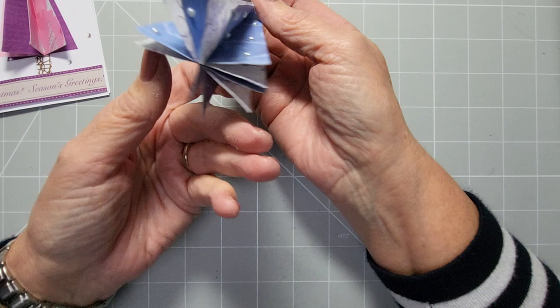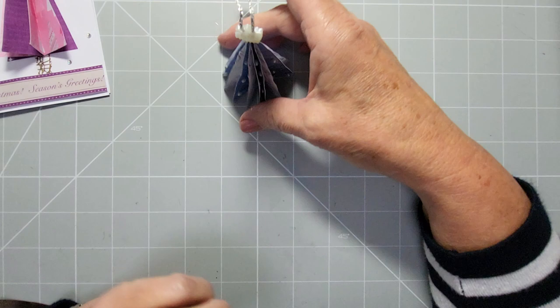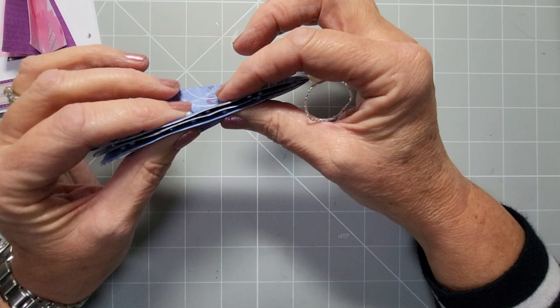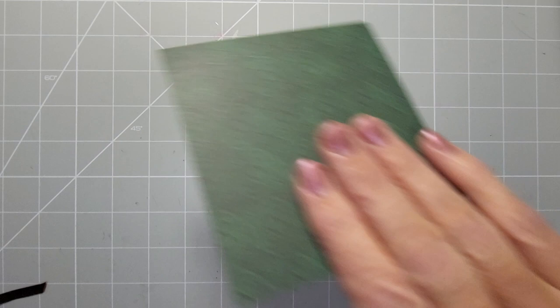I'm also going to show you how to make one of these baubles — we call them baubles, but in America you call them ornaments. You can make your own hanging ornaments for your tree. They will also stand up so they could be table decorations. I've put a little string on mine so I can hang it on my Christmas tree or around the house. They store flat, ready for next year. Let's get started!